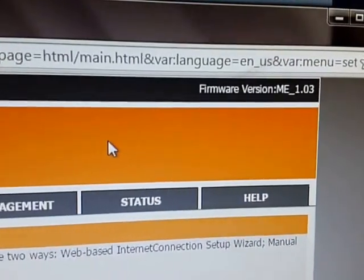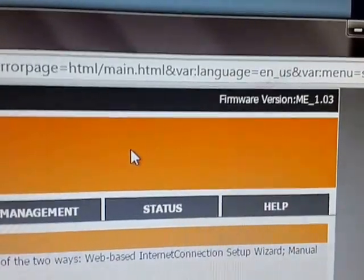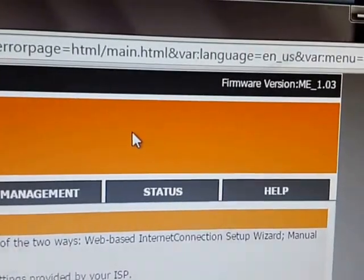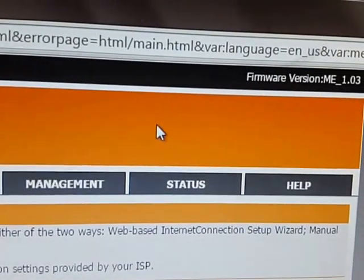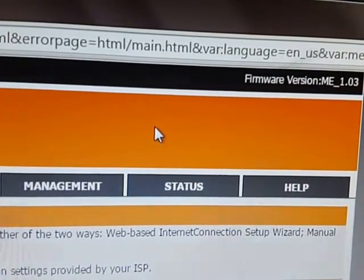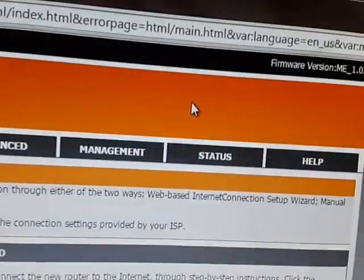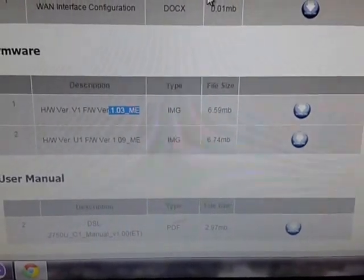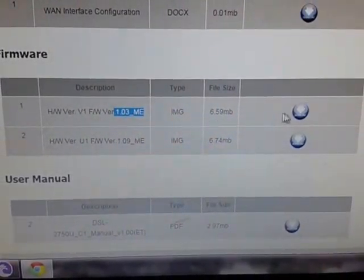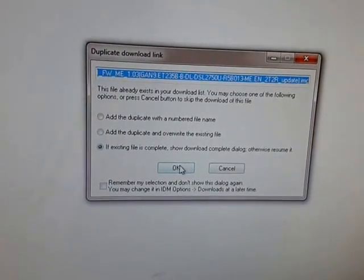Earlier the firmware was version 1.10 for India, and with the Indian update you are not able to use your modem as both ADSL and DSL. So you need to download the firmware from Middle East countries like Dubai. You can see the other available countries on the official site. Just click the download button.